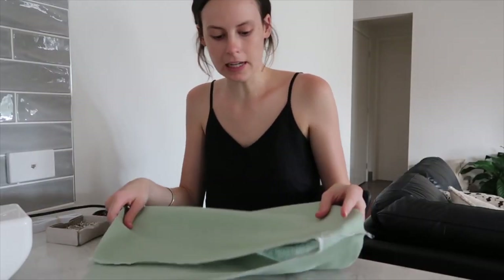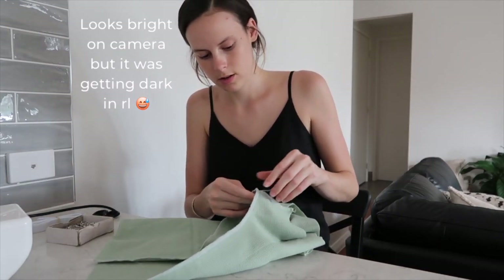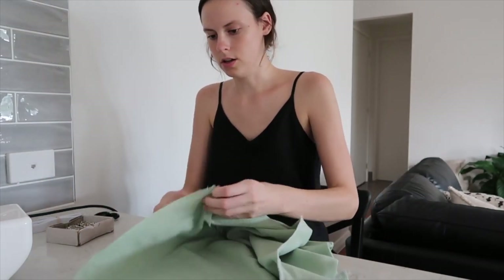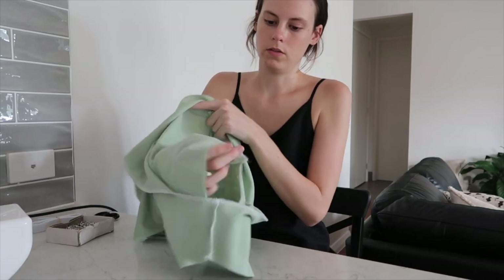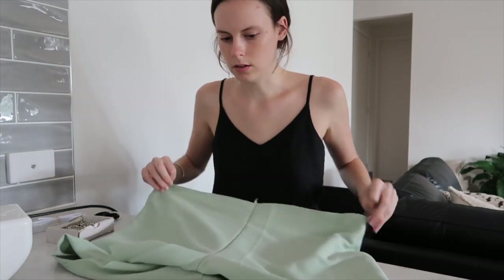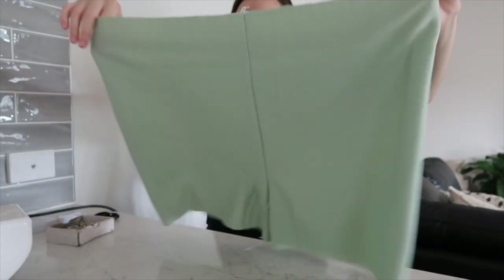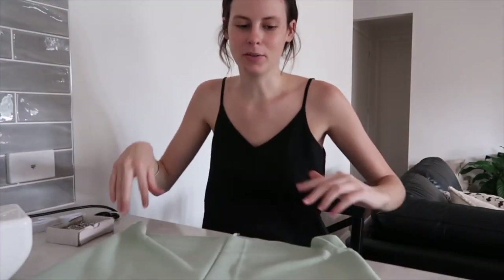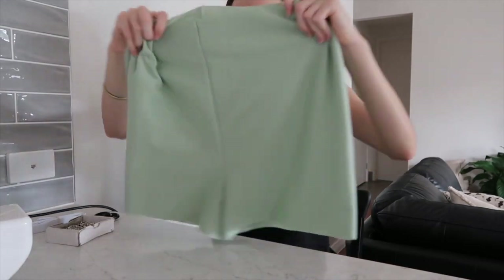I'm kind of losing daylight so I might stop here, but it's going well. I just sewed the crotch seam with the shorts. All I have to do is sew the waistband and hem the bottom, but I think I might do that tomorrow. They look so funny but they will look better with the waistband — more cinched in. I'll come back tomorrow and finish off the waistband and the leg openings of the shorts.